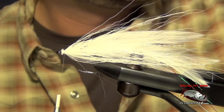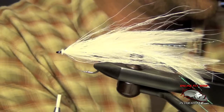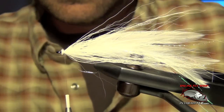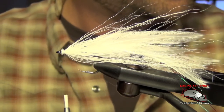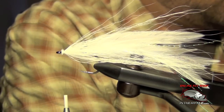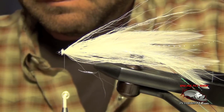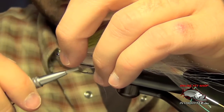Now I'm going to take my colored bucktail — whether it be blue, green, chartreuse, whatever color you're going to tie. I'm going to take a generous clump, a little bit thicker than the white I used, about three-quarters the diameter of a pencil. I'm going to make this clump a little bit shorter — just measure it out and trim the butt ends. I want this to be a little shorter than the white pieces, then tie this in right on top of the shank of the hook.